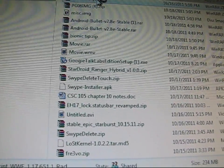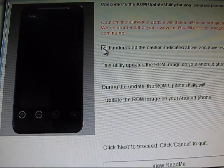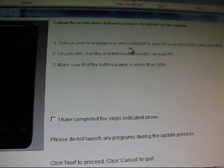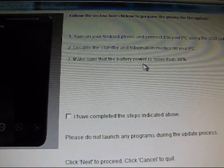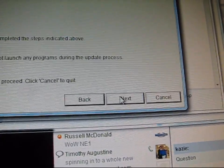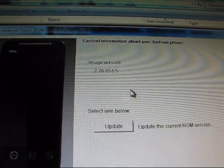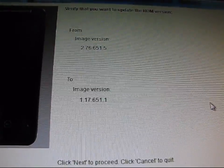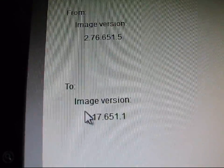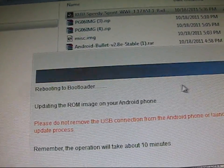Go to your Downloads folder and find the RUU Speedy Sprint file. Double-click on it and hit Yes — you need to run this RUU, which will set up the installation wizard. View the README, check 'I understand', and hit Next. Make sure your Android phone is connected, disable standby and hibernation modes on your PC, and ensure your battery is above 30%. Check the steps completed box, hit Next, and it will verify information on your phone. Hit Update — it shows from image version 2.76 to 1.17. Hit Next twice and it will run through the process.